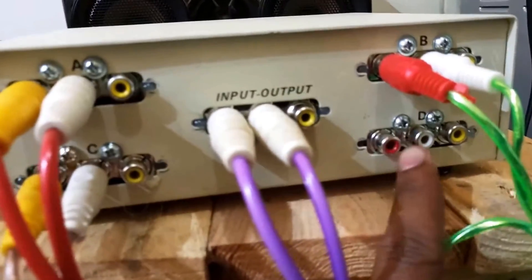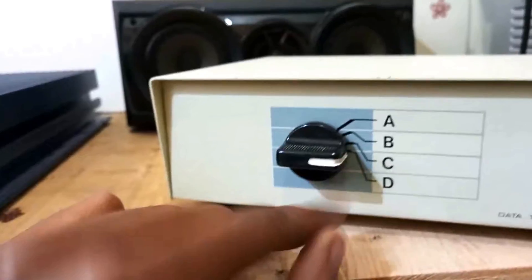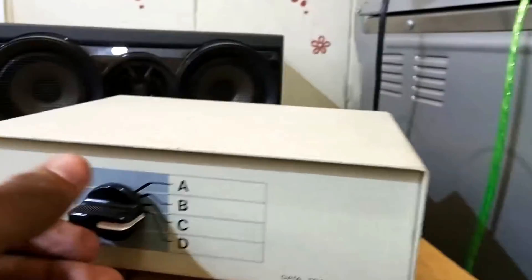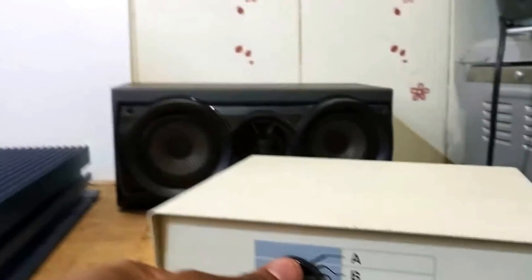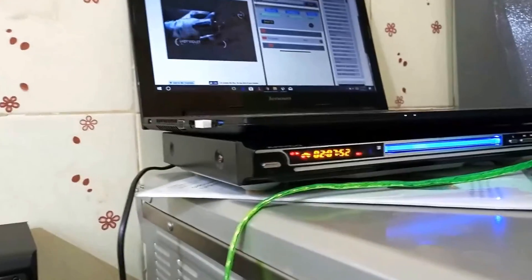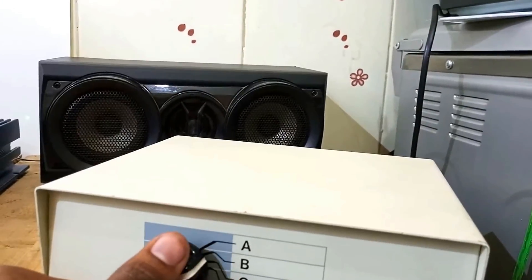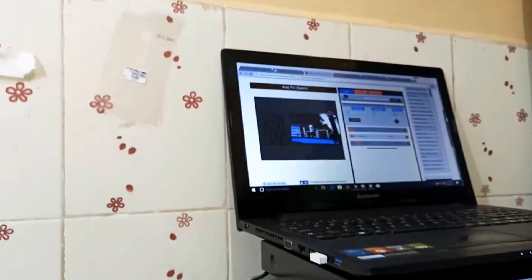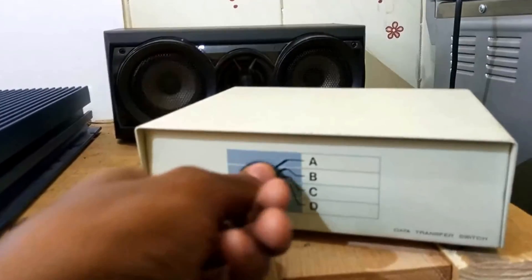I've tuned it to B so there's no sound right now. If I take it back like this you can see — right now it's at D. When I switch it like this, that was the laptop playing. When I take it to B, the DVD will start playing. So as you can see, it works fine.